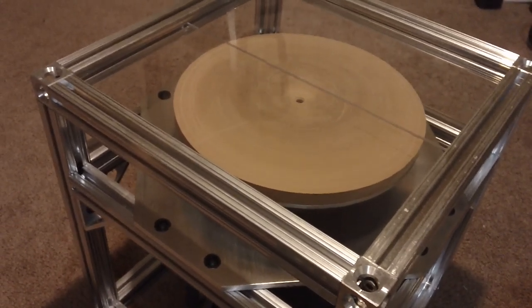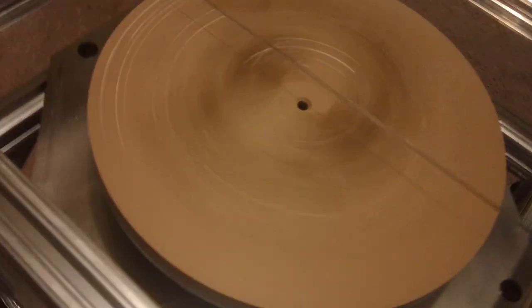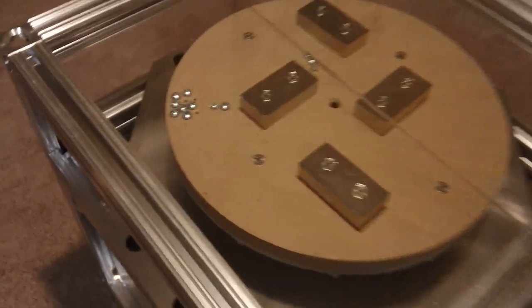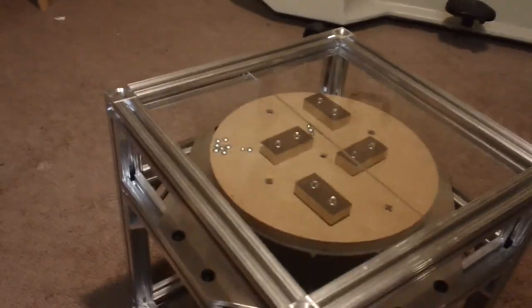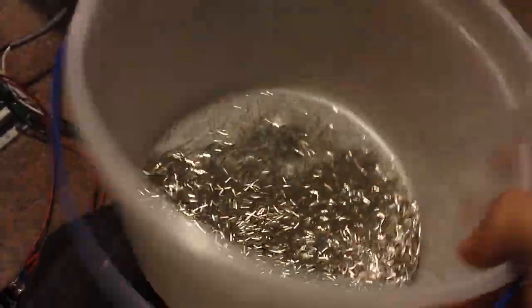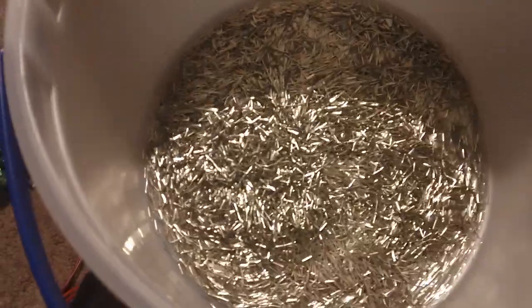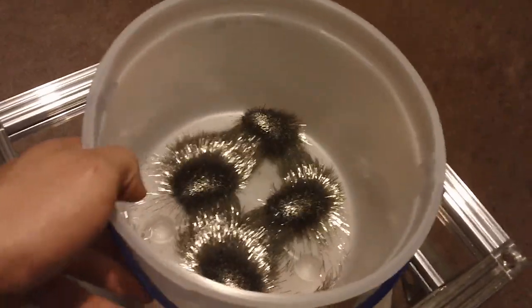It took me a while to balance the arbor disc out — you can see a couple of screws. I've got a piece of double plexiglass right on top. I'm going to show you how this thing works: a flat-bottom bucket with 0.3 millimeter stainless pins. You can see I'm going to center it on here.